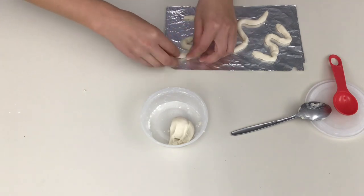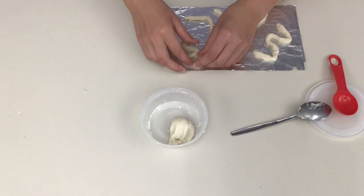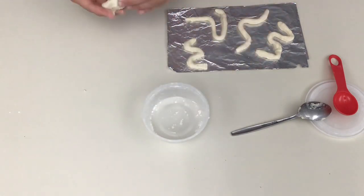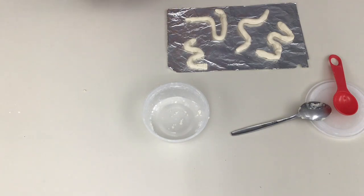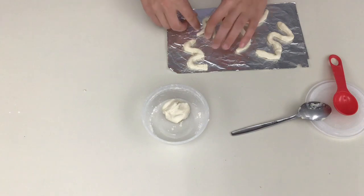Once you have all your salt dough snakes formed, it's time to bake them. You might need an adult's assistance for this. You're going to bake them in an oven or a toaster oven at 250 degrees for about 30 to 45 minutes. They're going to turn a light brown color, very, very light.